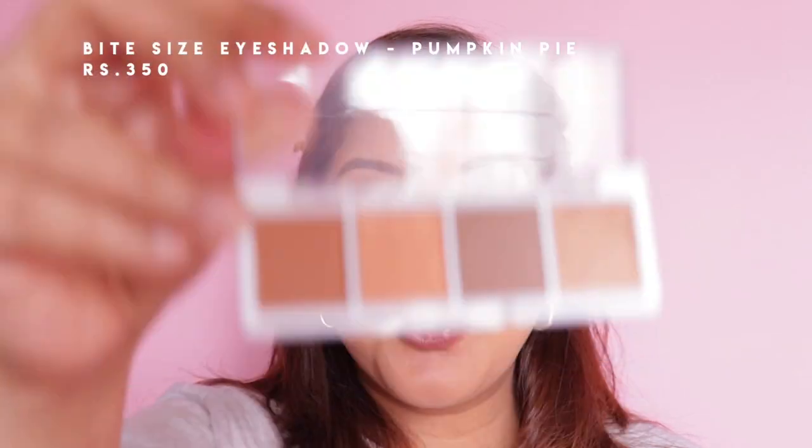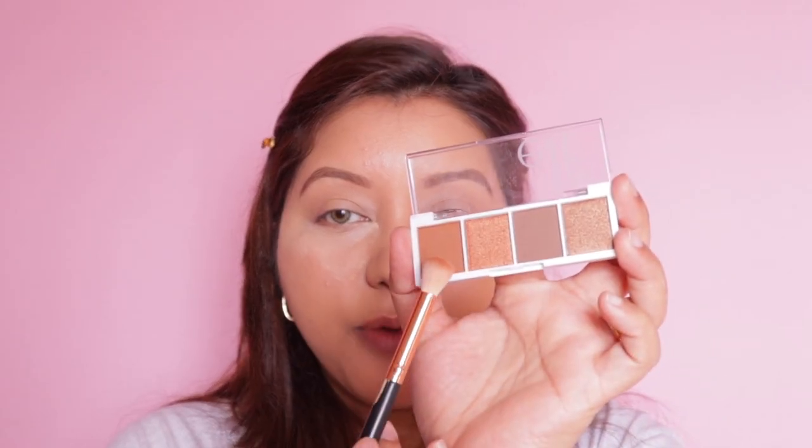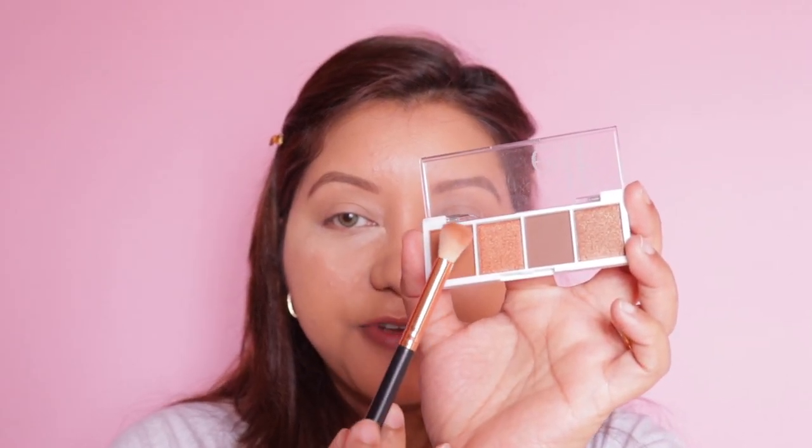For eyeshadows I have five palettes. My personal favorites are the newer Hot Jalapeño and Açaí ones, but today I'm using the other three — Carnival Candy, Berry Bad, and Pumpkin Pie. I'm going to go with Pumpkin Pie today. First, I'm taking this warm brown shade on a fluffy brush.